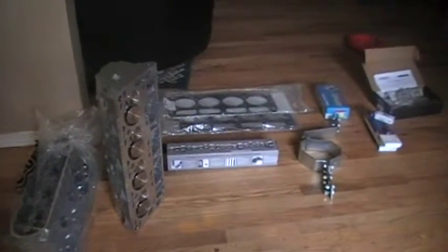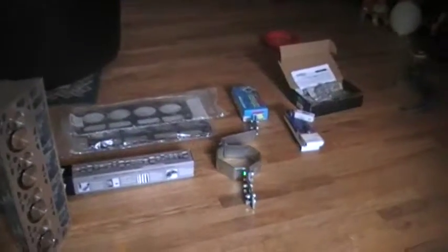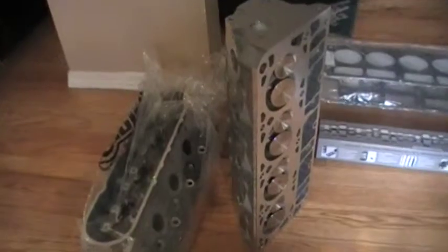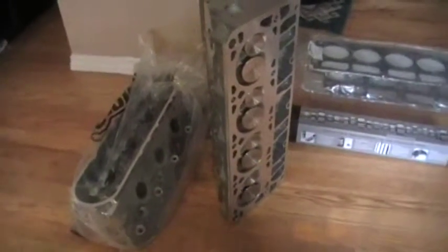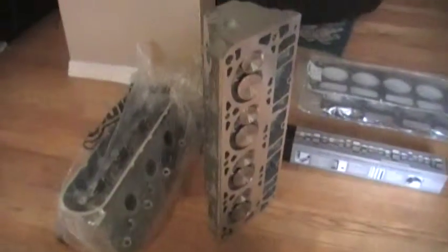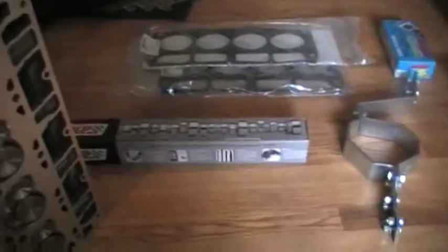Hey, what's up YouTube subscribers. I'm just making this quick video to show you guys what I've got planned for the Trans Am. Starting over here, I got myself a set of PRC 5.3 liter 2.5 heads — they flow around 312 CFM at 600 lift — and I got an MS3 cam.